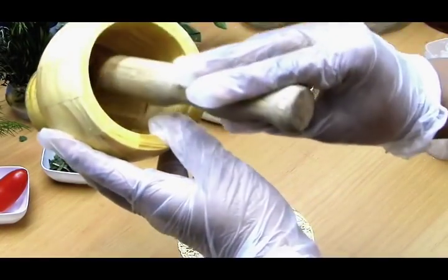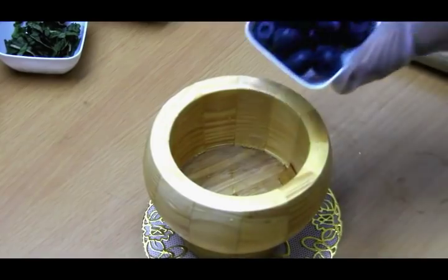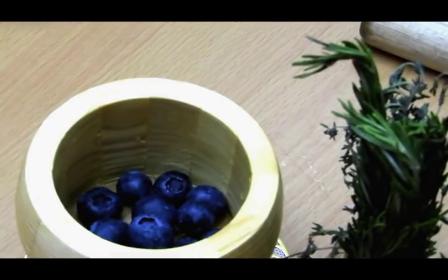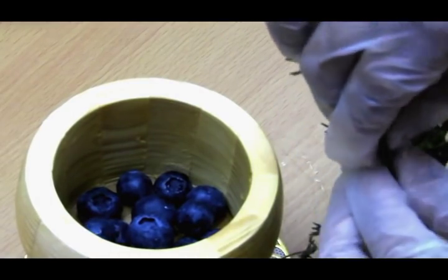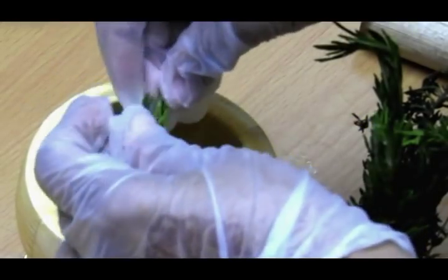We'll start making the blueberry and rosemary jalapeño smash. This is one of my favorites because it has jalapeño flavor in it. For any mojito, we will be needing a muddler. Here we are going to use the muddler — you can also blend, but I like only using a muddler. It's up to you; you can use a blender or a muddler.